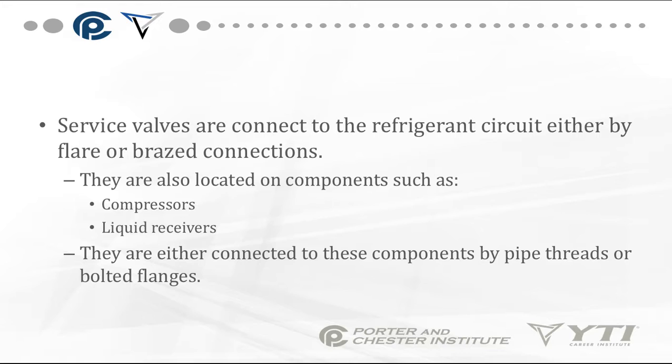Service valves are connected to the refrigeration circuit by either flare or braze connections. They're also located on components such as compressors and liquid receivers, connected to these components by pipe threads or by a bolted flange.